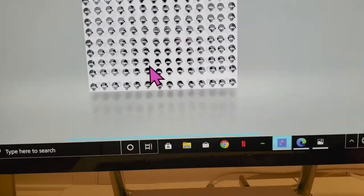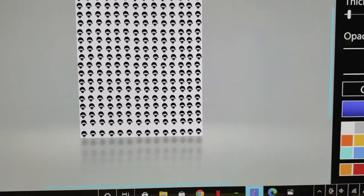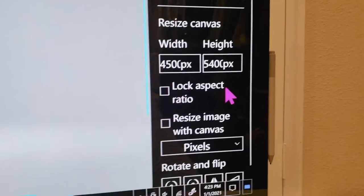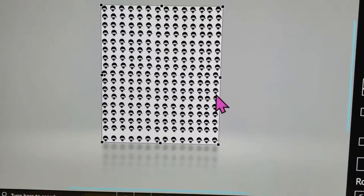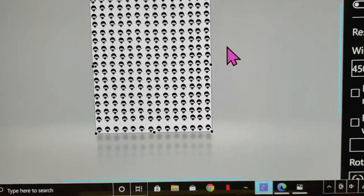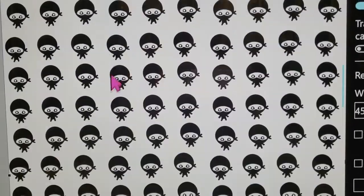I have my canvas set to the Amazon merch settings, which is 4,500 width by 5,400 height. And that to me usually is about the size of a standard piece of copy paper, which is 8.5 by 11 inches. It's not exactly, but it's close enough so I can kind of eyeball exactly how big it is.